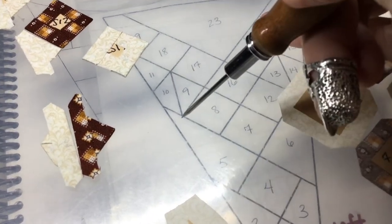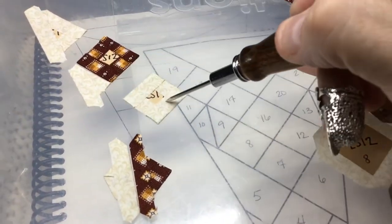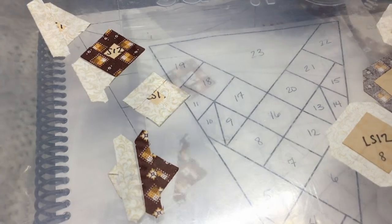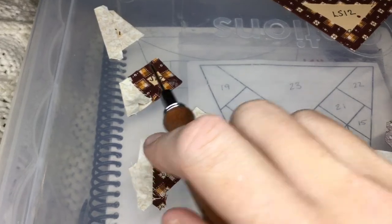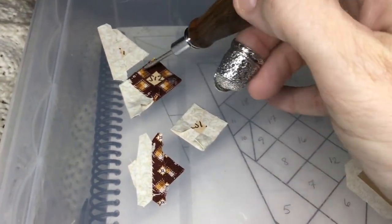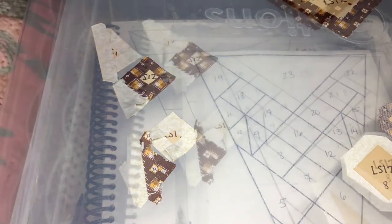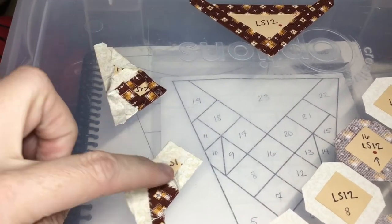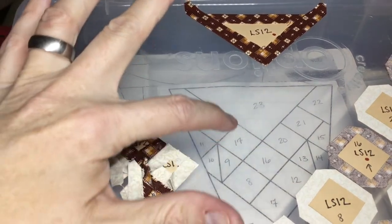Let me assemble nine and ten together, and eleven and eighteen together, so I can assemble the rest of the unit. I've got my nine-and-ten unit together and my eleven-and-eighteen unit together. Now I'm adding nineteen to the eleven-eighteen unit and seventeen to the ten-nine unit. With those attached, I'm going to connect them to finish off the whole unit.